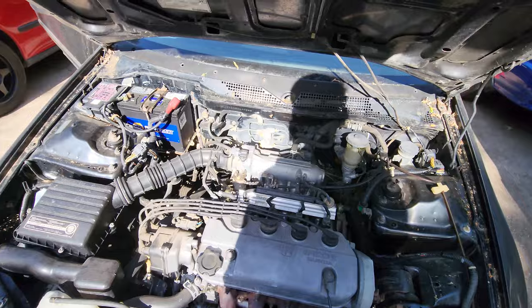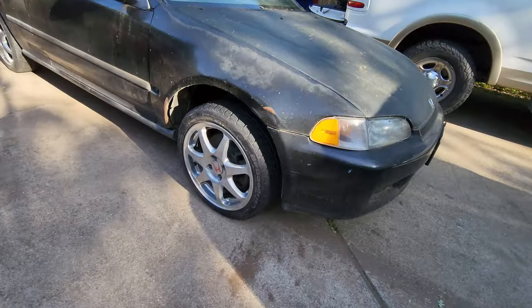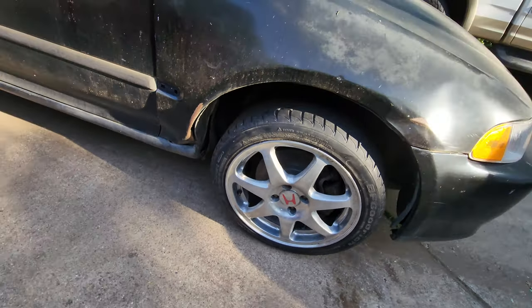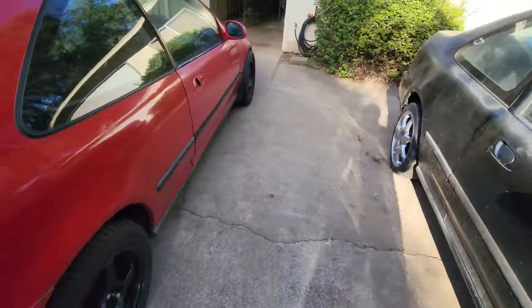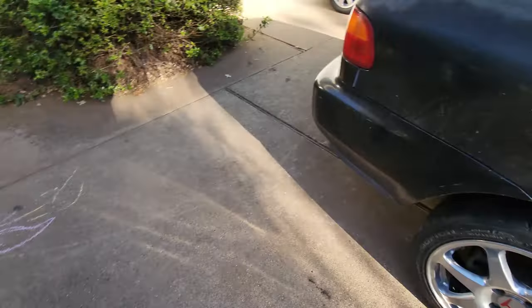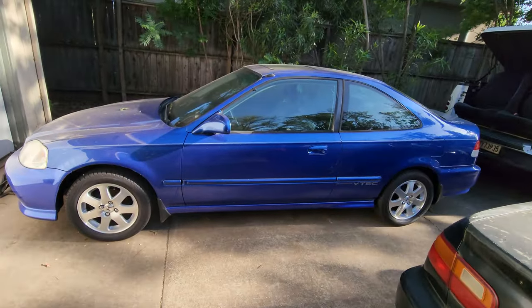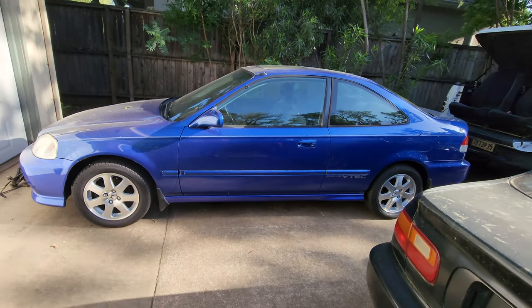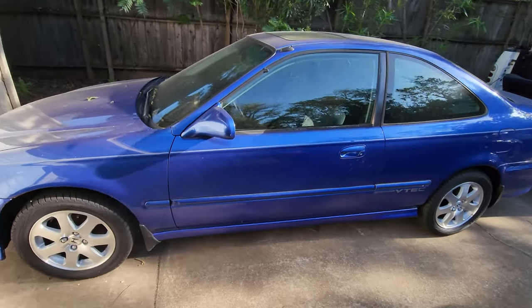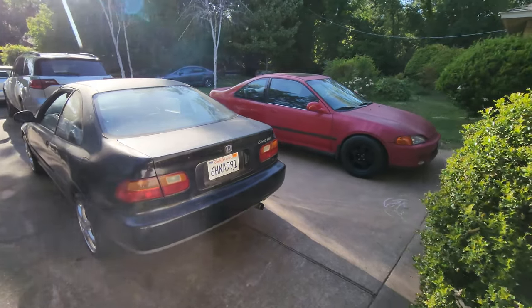Just gotta bleed out the brakes, and then next we're gonna switch out the proportional valve. Alright, the black car is done, wheels are on, just gotta put on the proportional valve. We need to test the tires and see how sticky they are. Also, don't forget — this blue car here, we will be giving it away if we get a thousand subscribers. Stay tuned as the black car and the red car will both get updates.